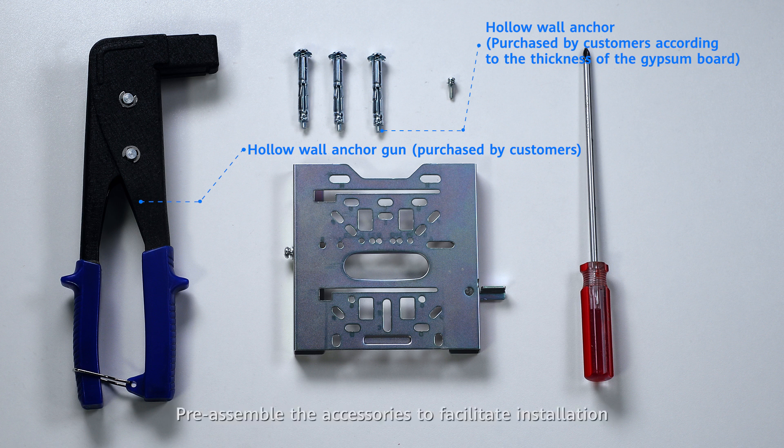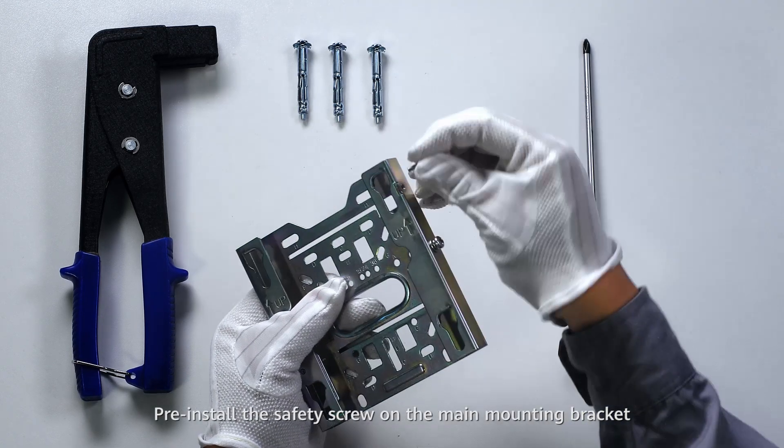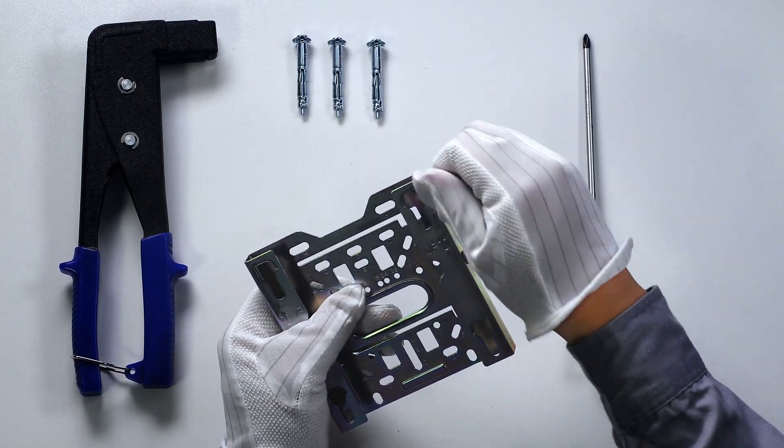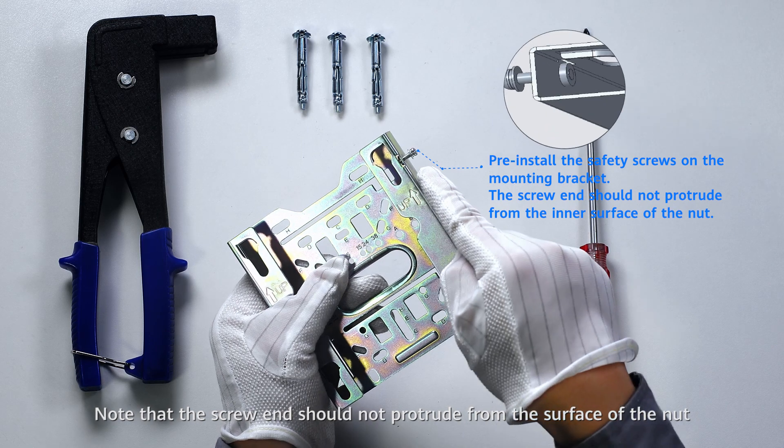Pre-assemble the accessories to facilitate installation. Pre-install the safety screws on the mounting bracket. Note: the screw end should not protrude from the surface of the nut.